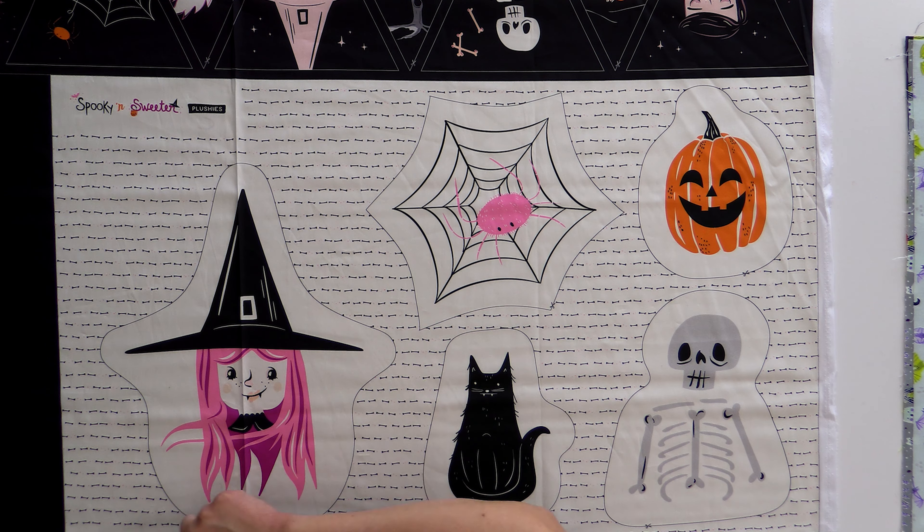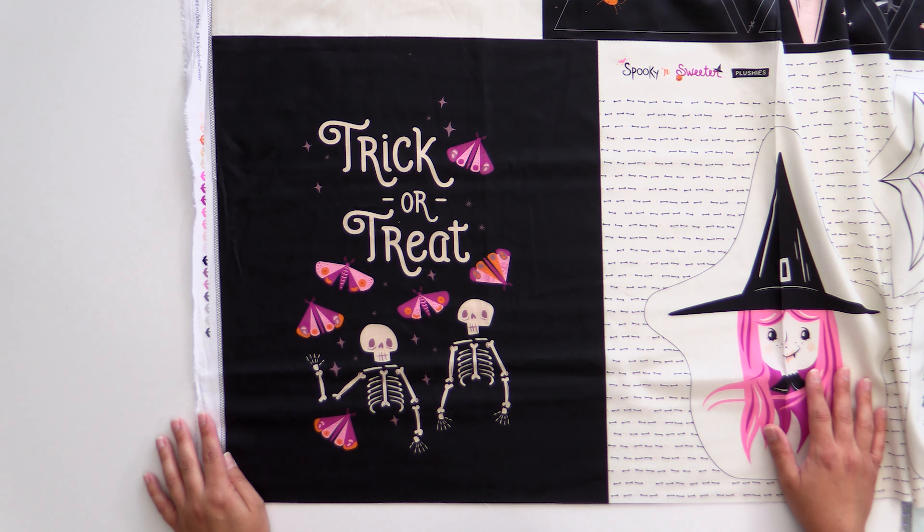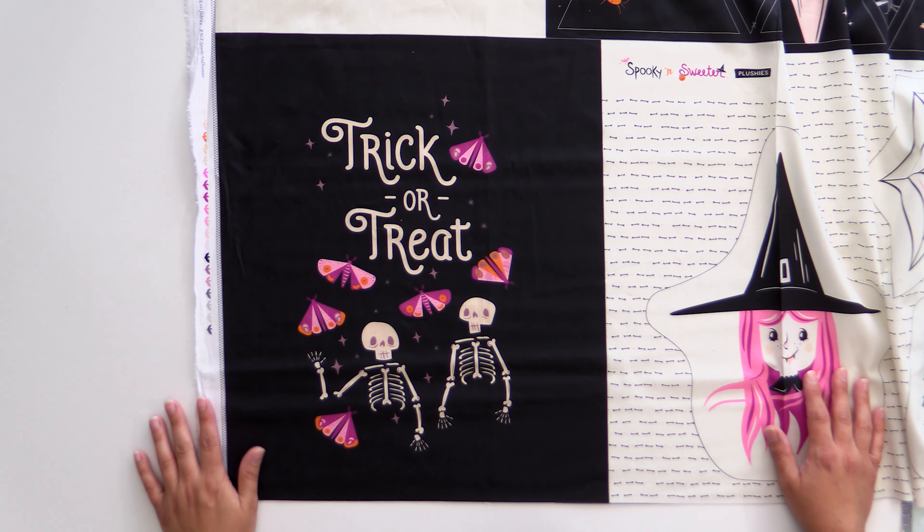These are plushie patterns. My daughter is eight and she made a bunch of plushies all on her own — you absolutely could do that with this too. All you would need to do is cut around the edges, lay everything right sides together, sew on the dotted line, leave an opening for turning, stuff it, and you have an adorable plushie. I think she could totally manage this at her level of sewing at eight, so that would be a fun one to do with the kids. And then we have this trick-or-treat panel. This would be a fun center of a bag, maybe a cute little wall hanging, or even just a trick-or-treat bag. We have just a few of these panels left and a teeny bit of coordinating yardage left so you could get something for the backing if you wanted.